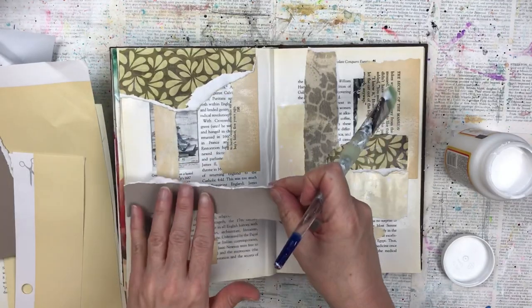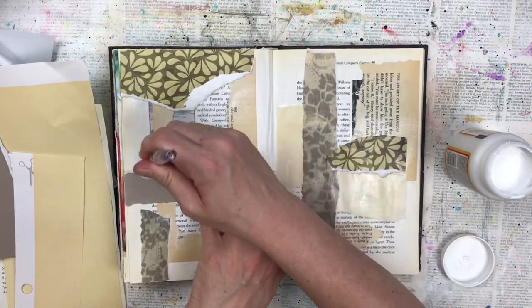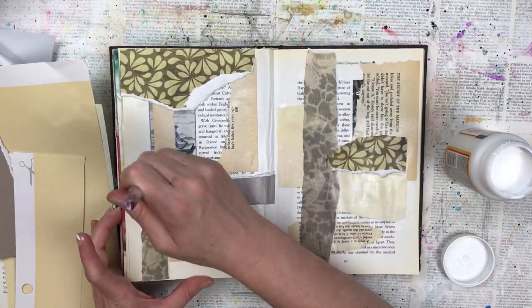This is a good way to use up your scraps and little pieces that you have that you probably couldn't use for another project, but you could use them here and they don't go to waste.